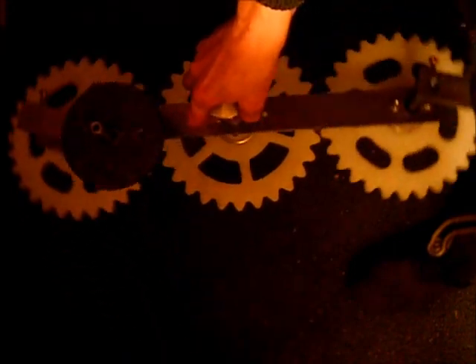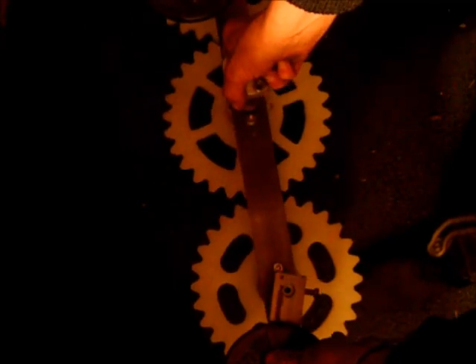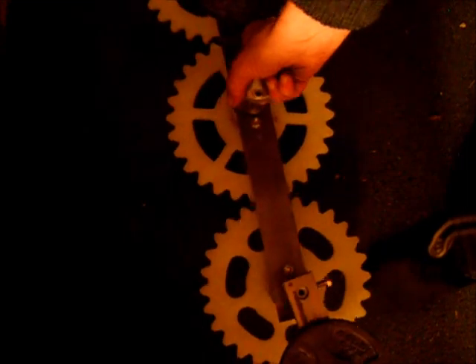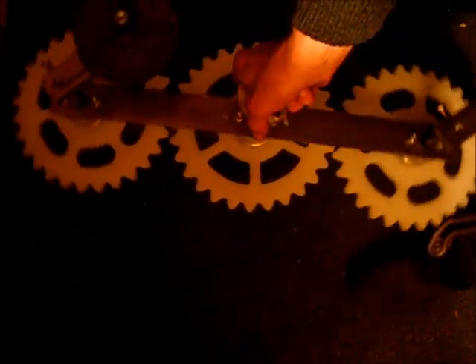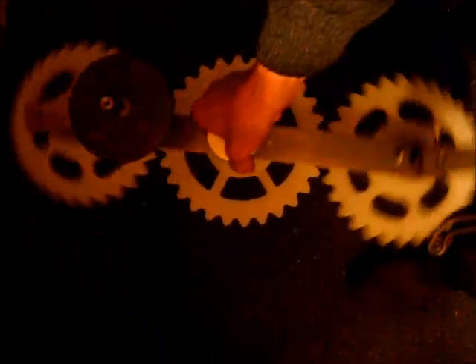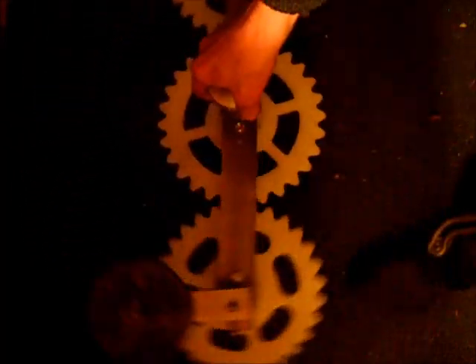A possible solution to the failed attempt at the Skinner device: the weights are attached to the gears, the central gear is stationary and just tilted, and rotation occurs on the arm in the direction of the tilt. Because the gears are offset, it creates a slingshot effect.